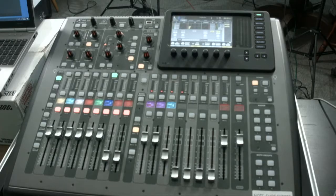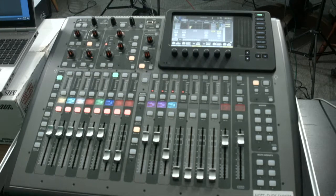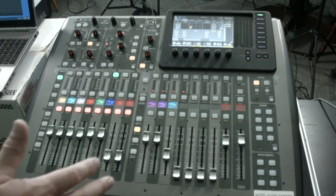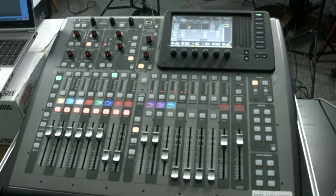But before we get to the drive rack itself there's a couple of things that we need to take care of on the board, the X32. We need to set this to a clean slate before we start setting things on the drive rack. If you look at the board right now you'll notice that all of the faders and everything are kind of in the position they were in when the board was last used.